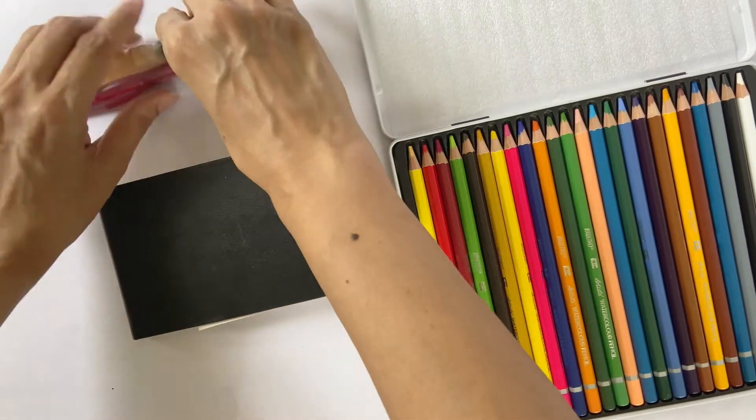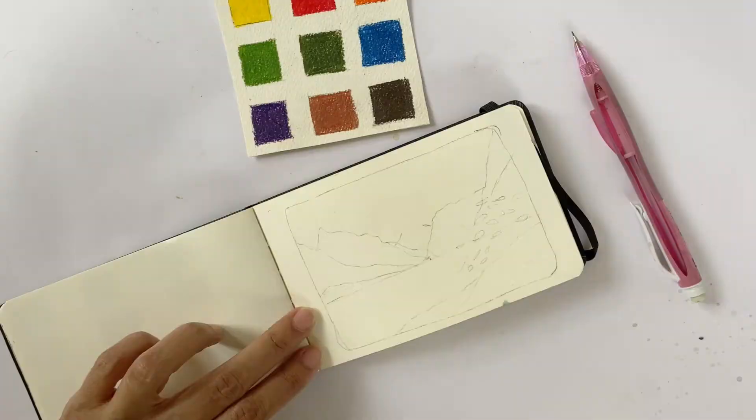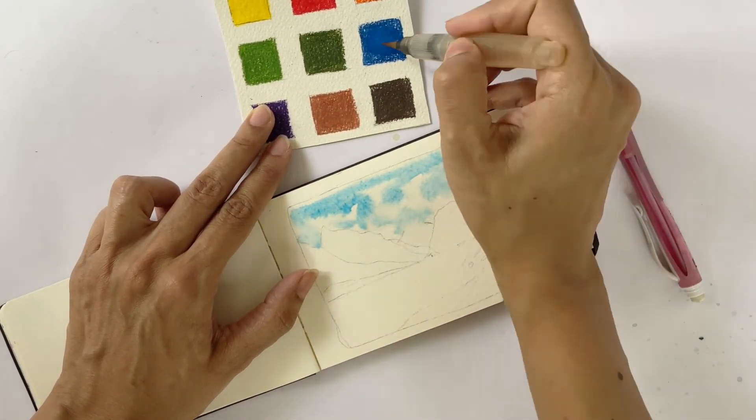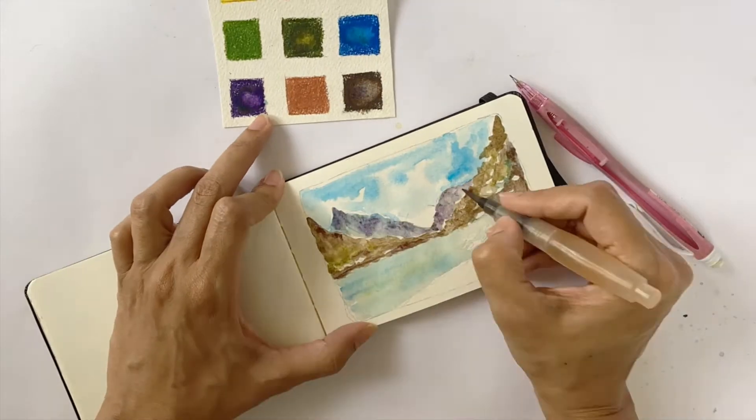Another great way of using watercolor pencils is to make travel-friendly swatch cards that you can easily slip into your sketchbook. You can then use a water brush to activate the paints and bring your travel sketches to life — and all this is possible without having to carry any heavy watercolor equipment.